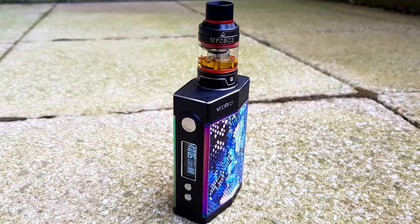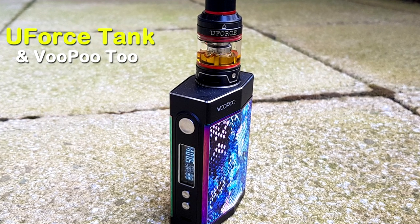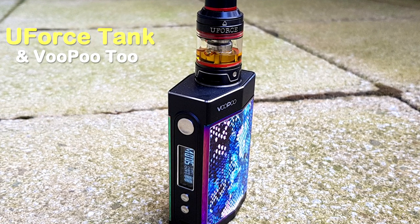The U-Force Subtank from Vupu. Hey guys, Fenwick here, back with another review — a review and a quick look. We're going to mash up the two formats.